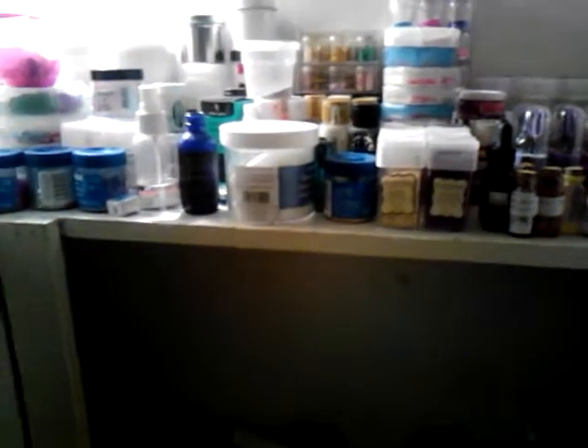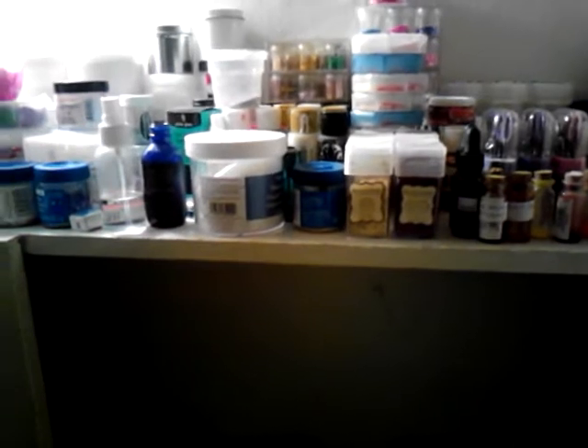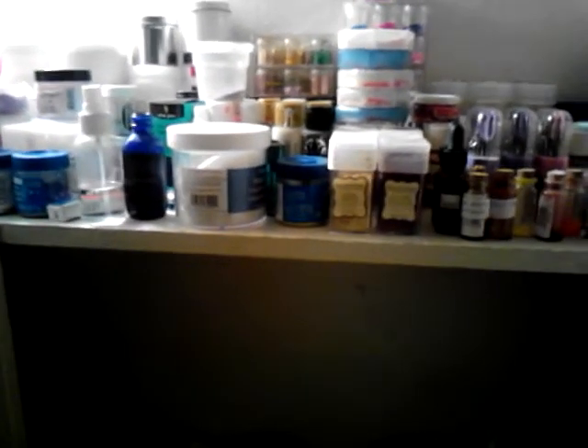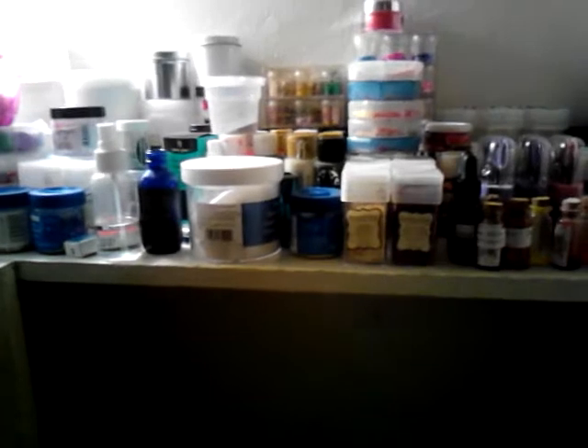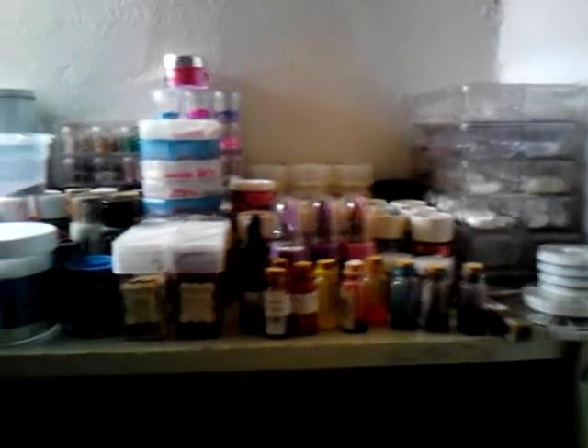Hey, YouTube. I just wanted to come to you today real quick and show you my new nail set that I did. You probably can't see it too well because the lighting is not really good. This is my nail storage closet, and as you can see, this is how my nail storage closet has grown.